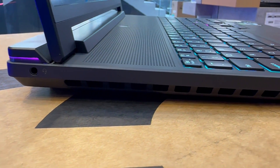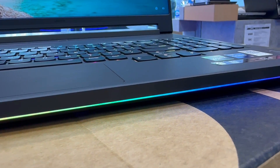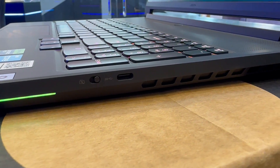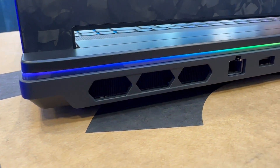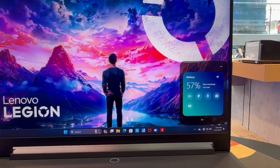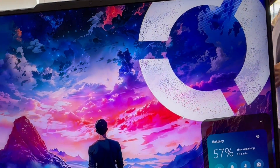Connectivity begins on the left edge with a 3.5mm combo audio jack and an SD card slot. The right edge has a webcam kill switch, a USB Type-C port, and a USB Type-A port. Rear connections include Ethernet, one USB Type-A port, two Thunderbolt 4 ports, an HDMI video output, and the USB-like proprietary power connector.